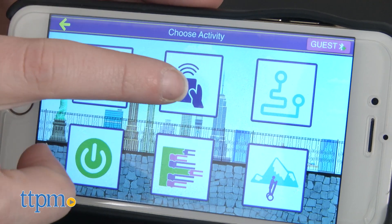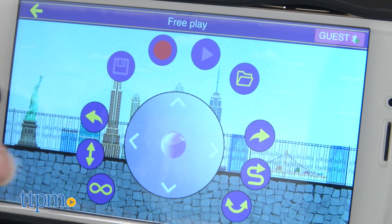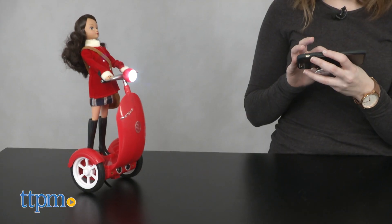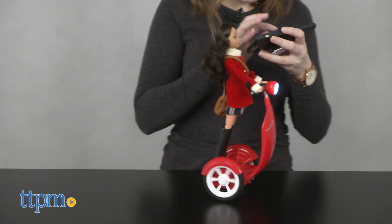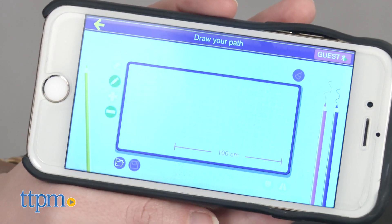Now it's time to play, and there are a lot of activities to choose from. There is pre-play mode, which turns your Bluetooth device essentially into a touch screen remote control, where you can use the center joystick to move the doll, or tap a pre-programmed movement to make the doll perform it. You can also use pre-saved paths you've created, or hit record to program a new path to use later.